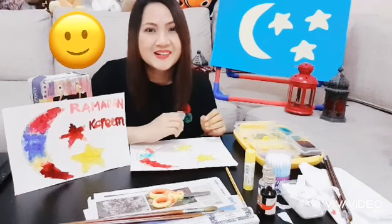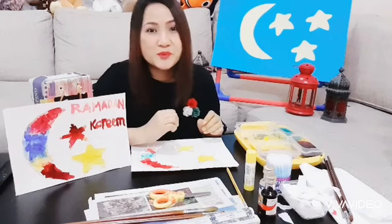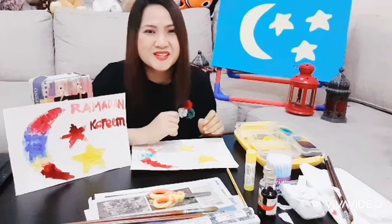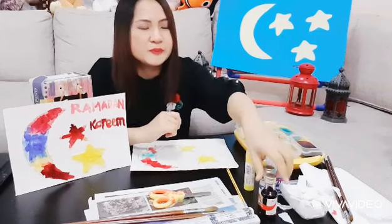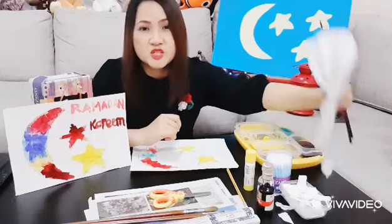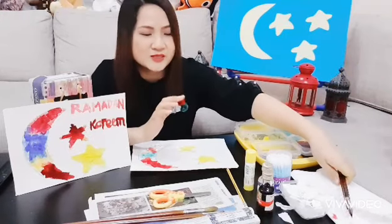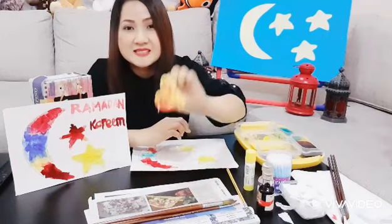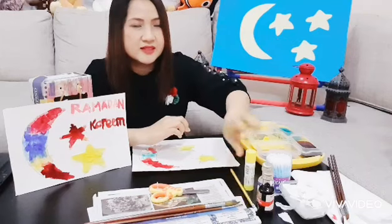Hello there children, Ramadan Kareem! Today we are going to make a moon and star craft for Ramadan. This is simple and fun to make. What are the things that you'll need? You'll be needing food color, some kitchen towels or tissue — or if you don't have that, you can use cotton — some paintbrushes, scissors, a pencil.